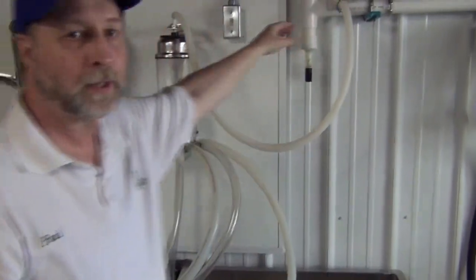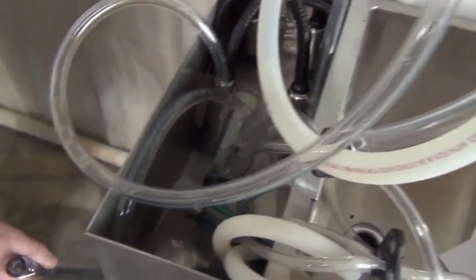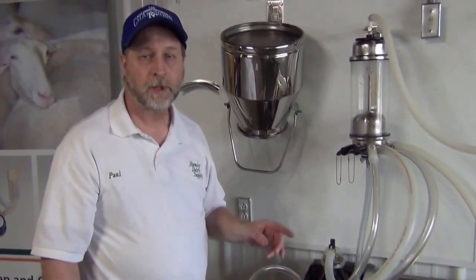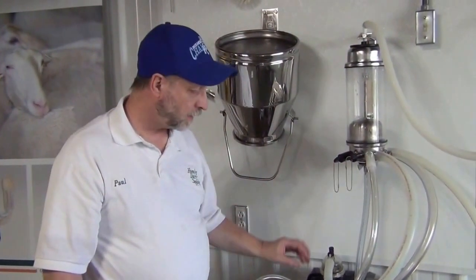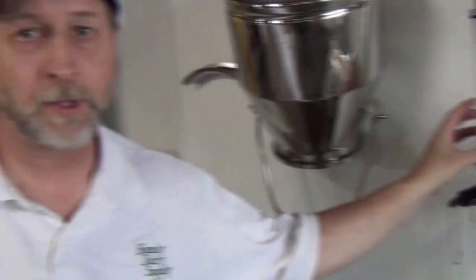Then we're going to turn off the vacuum — you can leave your pump running — and now we're just going to take the hose off and let the water drain away to get rid of that first milky rinse. For step two, we're going to add a detergent, a powder detergent. We want the water to be 140 to 160 degrees. Then we're going to turn it on and run it for about five minutes. The key to step two is that you have enough circulation time — five minutes minimum — and that the water temperature stays above 120 degrees.